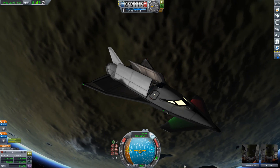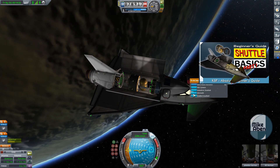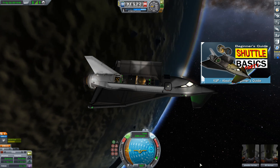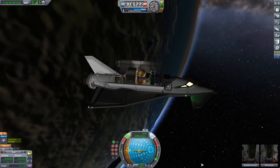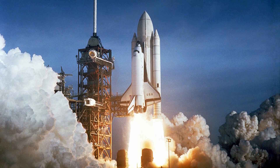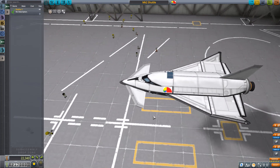Hello everyone and welcome. In the previous tutorial we built this lovely little Mark 2 space shuttle capable of deploying small payloads in low orbit, and in this episode we are going to take on the often tricky task of getting something like this into orbit. Although emulating NASA's real world space shuttle is a fun challenge, for the purposes of this tutorial we are going to get the same job done with a much simpler strategy. So let's get started.